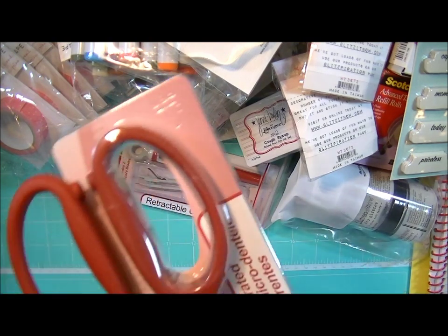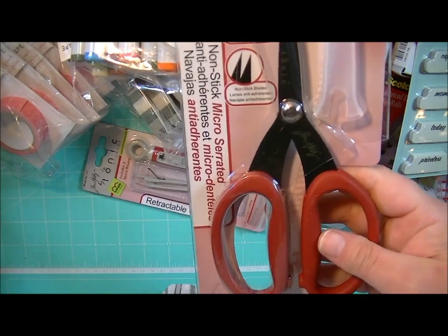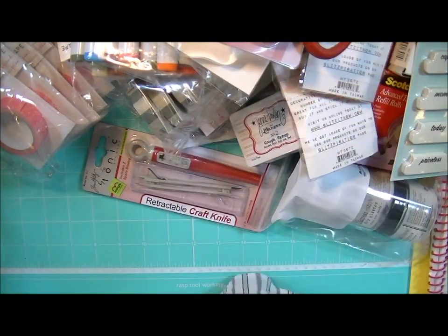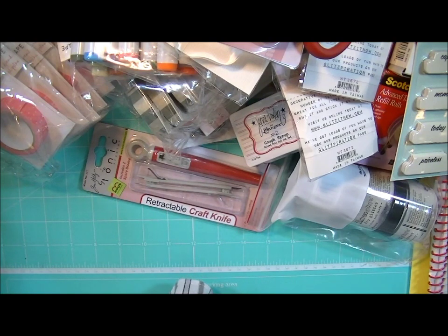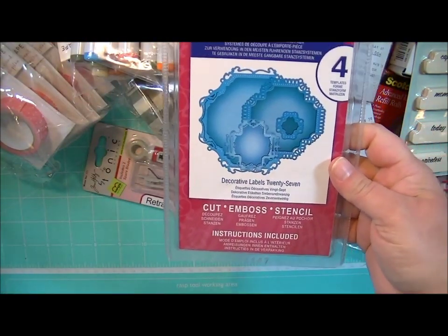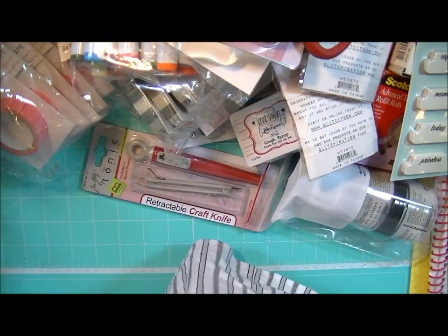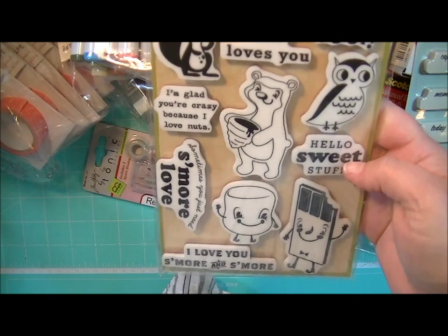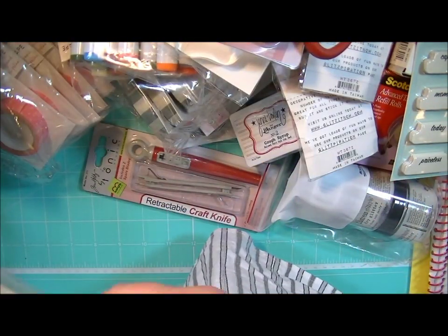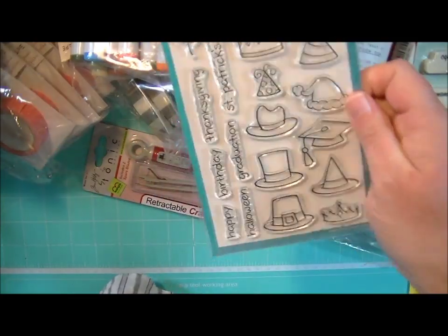And then I've got some Tim Holtz and Tonic Micro Serrated Scissors — the Magic Scissors, what I like to call them. This is from Spellbinders and it is Decorative Labels 27 — I know someone who's waiting for that. This is the S'more Love stamp set, which you've probably seen before. This is from Lawn Fawn and it's called Hats Off to You.